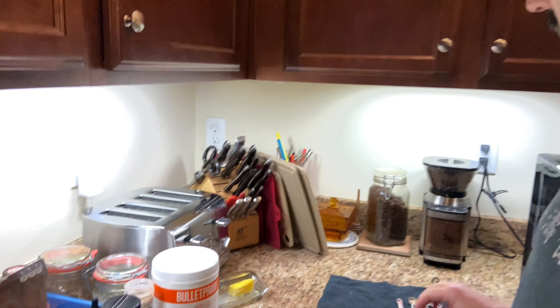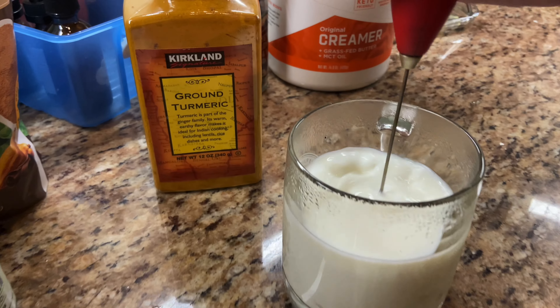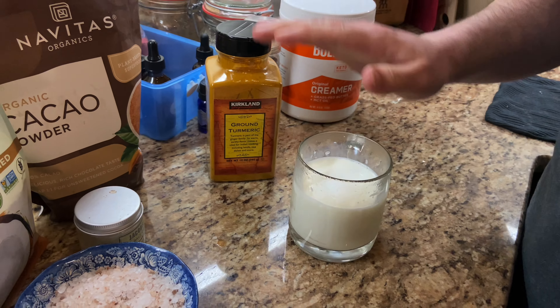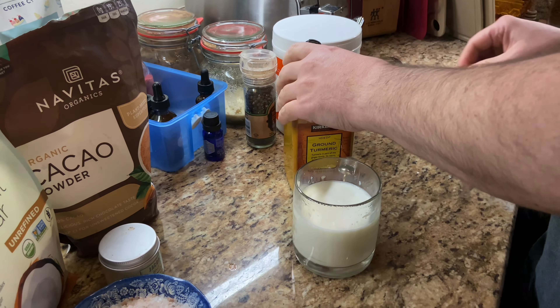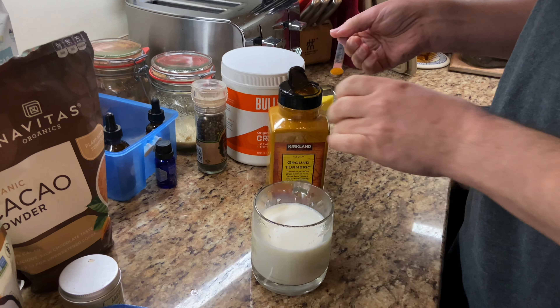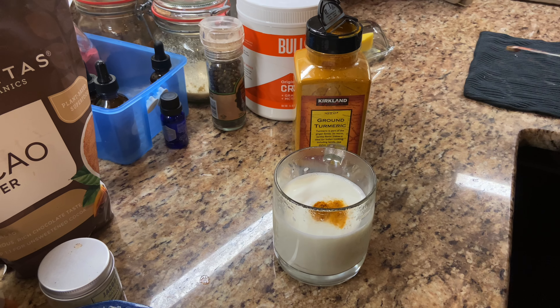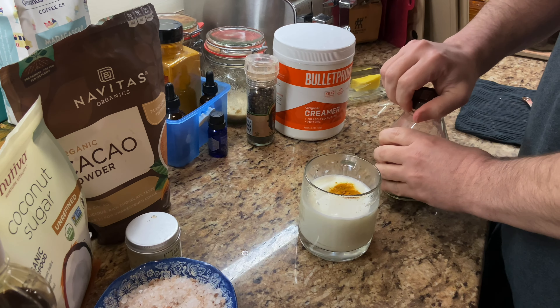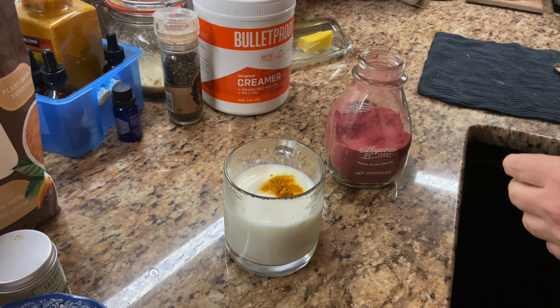You just start with some hot milk — this just came out of the microwave about a minute and 30 seconds. You can do this with water as well. I'm gonna start with an eighth teaspoon of ground turmeric.